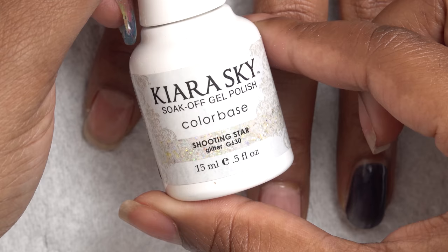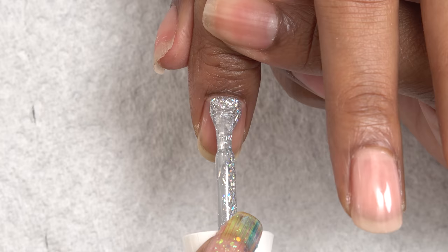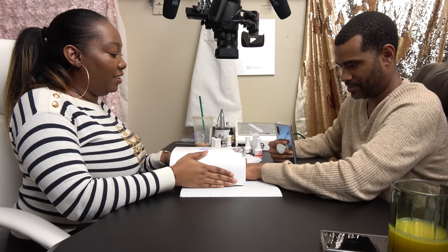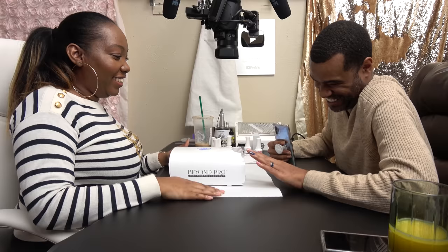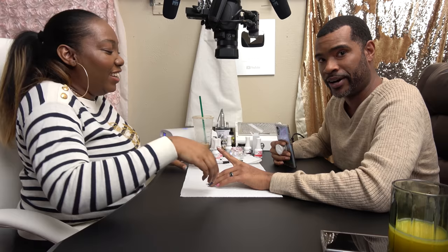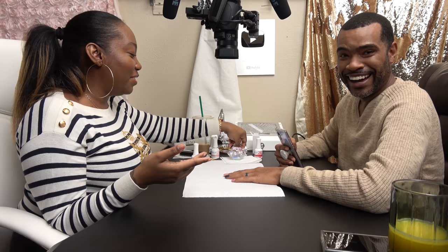I'm going to go with this one — this one is called Shooting Star. This could be like a topper. I could just stare at glitter all day. Is it burning, burning? I didn't think I got any on your cuticle. The nail was hot. Now I'm trying to see what color I want. That was unexpected. That's why I have not wanted to try out gel nails on you — because it will burn.